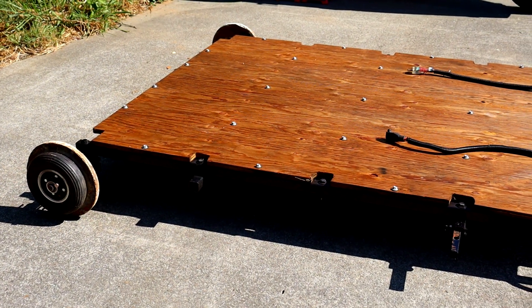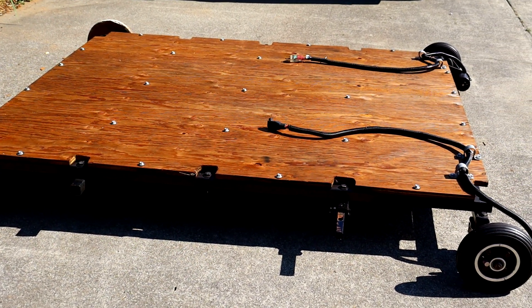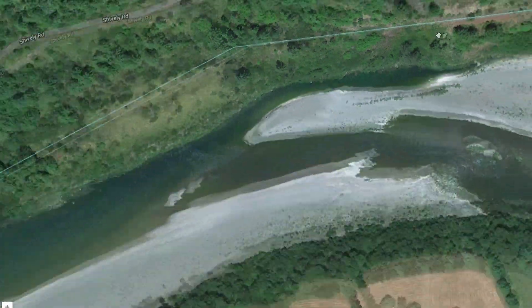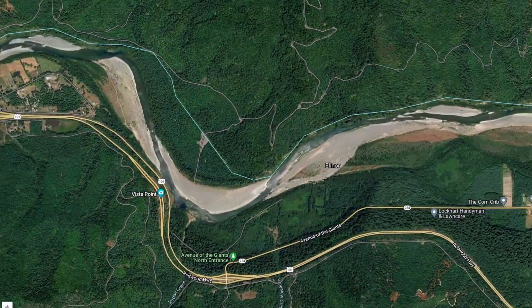Hi there! This is my railroad cart I built from scratch about a year ago, and it's in dire need for some upgrades. I built it with the intention of exploring the miles upon miles of abandoned rails in my area.